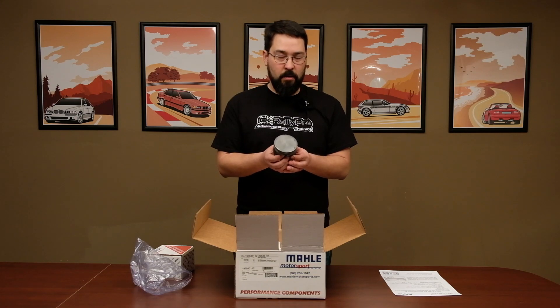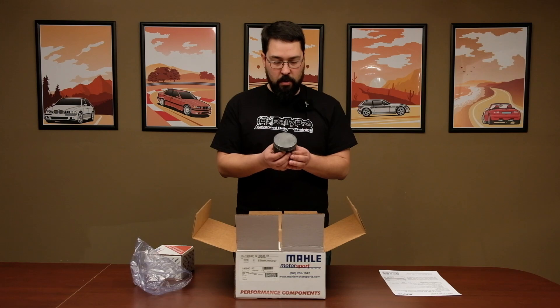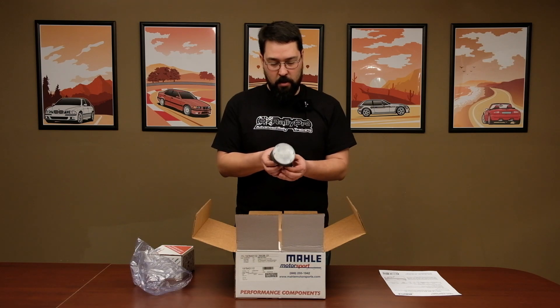These pistons are 0.005 over, so it does allow you to just do a quick hone and do an install — you don't need overbore cylinders or anything. If you've got a good clean cylinder to start with, just hit it with a nice flex hone and these should go right in.